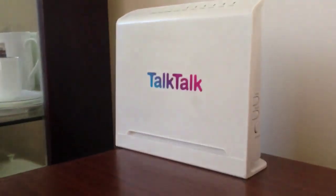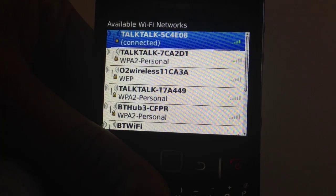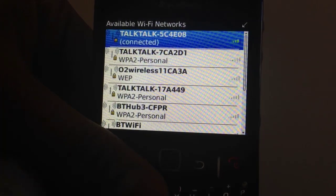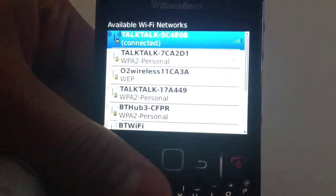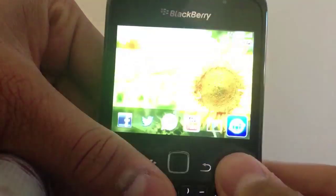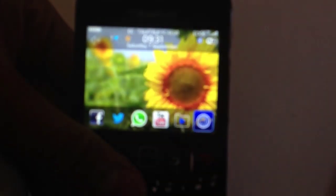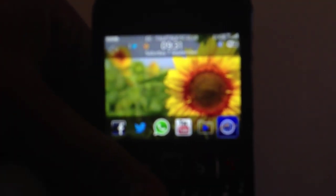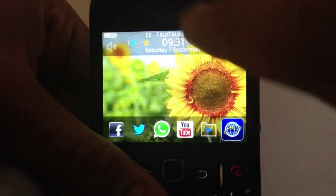Once you have the password written on the back, go back to your BlackBerry. Once you've received your password, just type it in, then press Connect. Once you are connected, it will say 'connected' in brackets. Then press go all the way back. Now you're connected to your Wi-Fi router as you can see up there — it will show up there if you're connected, and I am connected.